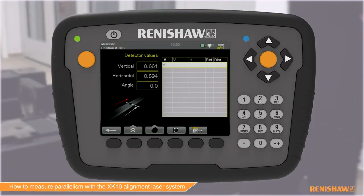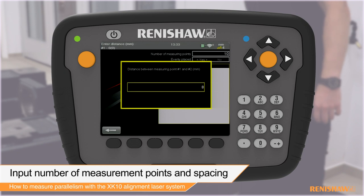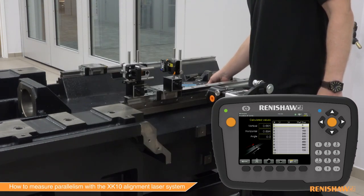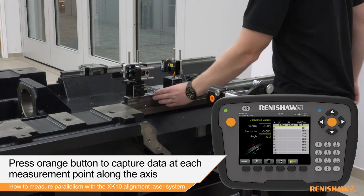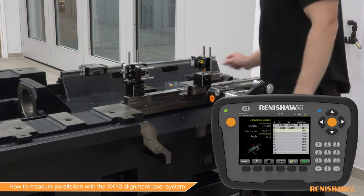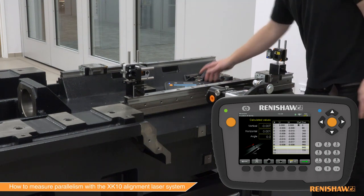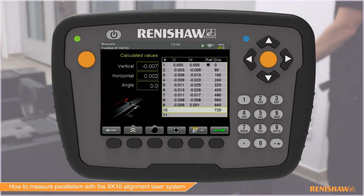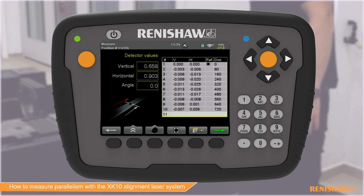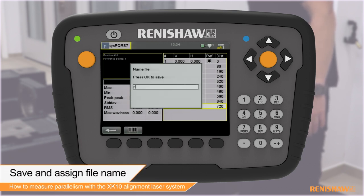Now the test parameters can be set up. From within the straightness measurement mode, select the show tables function. Input the necessary parameters for the measurement of the reference rail. Select the green arrow to proceed to the data capture screen. Press either of the orange buttons to capture data along the reference rail. After capturing the last point, the data can be saved.